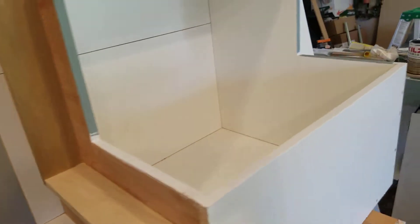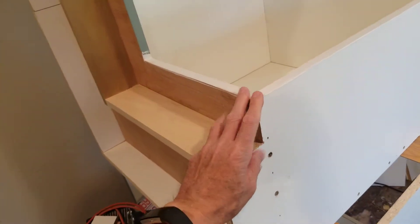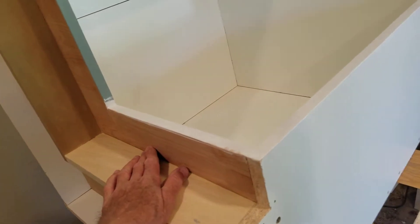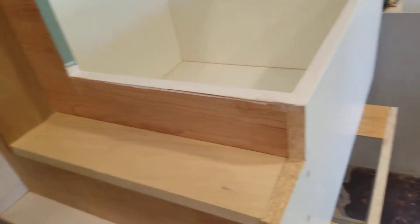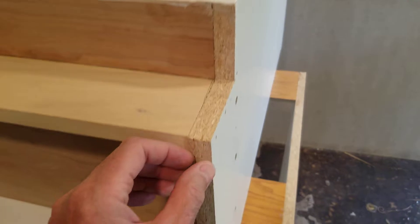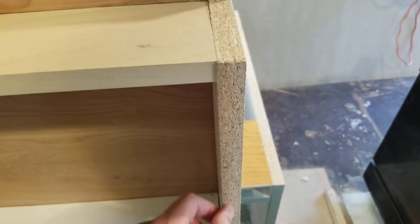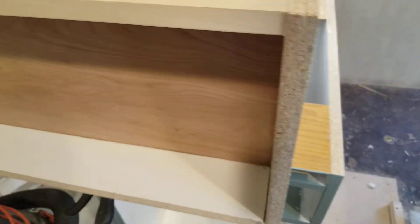This is a cabinet on its side. This part right here will be down. This is a corner cupboard that will have a lazy susan in it, so these parts will all be down on the floor. It's right next to the kitchen sink, so if the sink leaks and all this exposed melamine is against the floor, chances are it's going to swell.